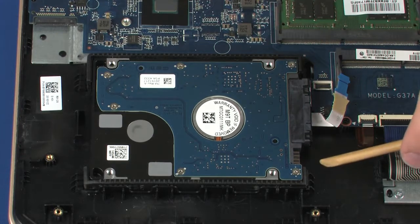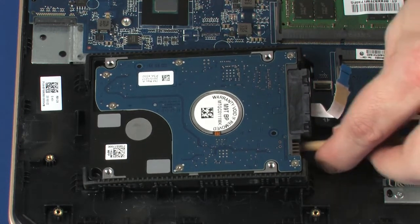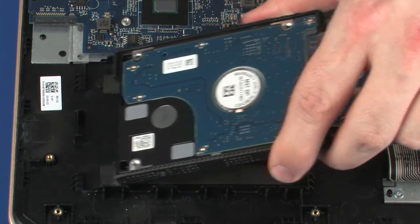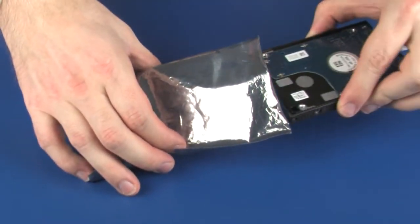Lift the right edge of the hard disk drive assembly and slide the tabs on the left side of the hard disk drive assembly out of the notches in the top cover. Remove the hard disk drive assembly and place it in a static-dissipative bag.